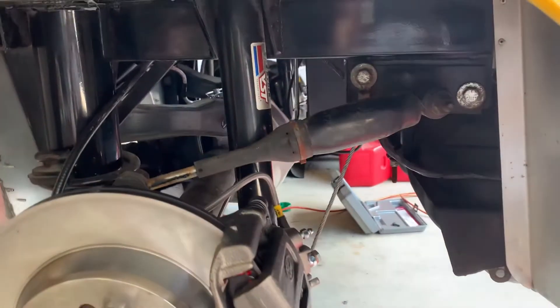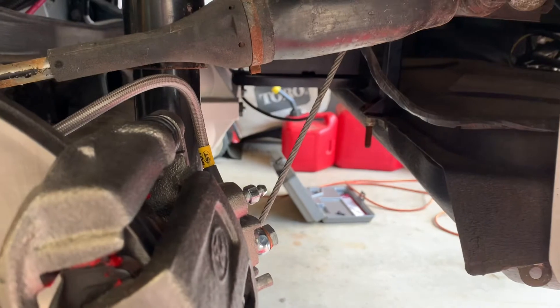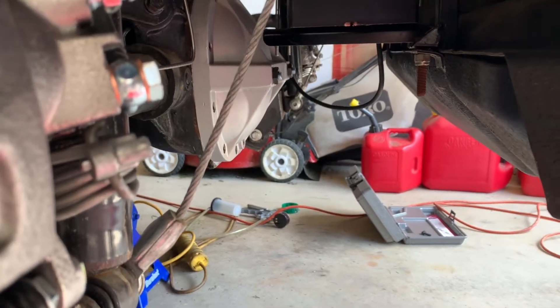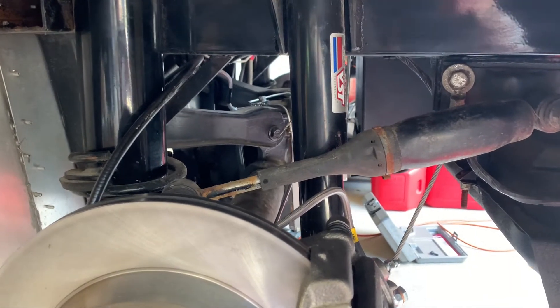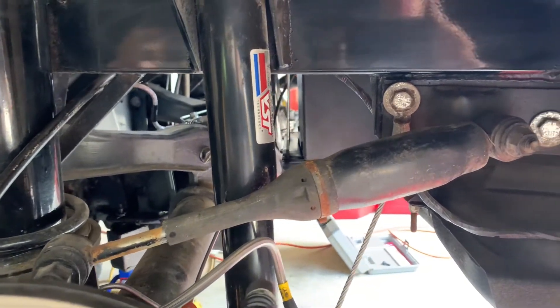I just loosened the hold-down bolt and adjusted the timing to where it would run at least decently. For the battery — this thing has an oversized battery, so I flipped the tray upside down. I'll still need to anchor it side to side so it doesn't slide, but I tightened it up pretty good. I did have to cut the threaded rods, and they're still pretty close to the diff cover, so I'll probably still need to make some adjustments there for clearance. I'll need to put weight on the axle to see how close I really am with that diff cover and battery tray.